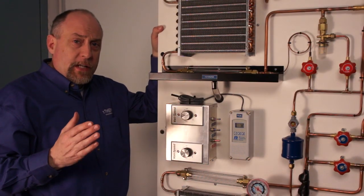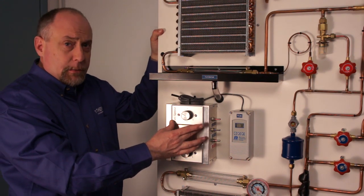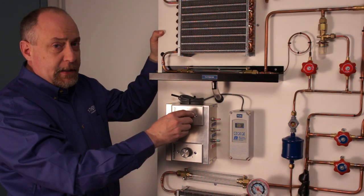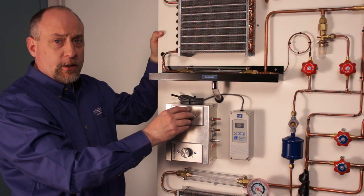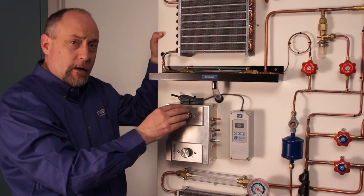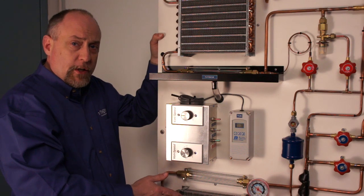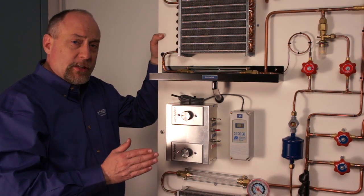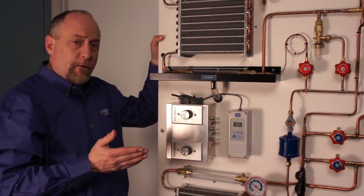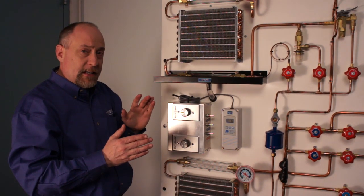One of the more important things for students to understand is how a system responds and changes to a load. By adding the variable speed fan controls, we allow you to demonstrate that. By simply adjusting the speed up or down — and you can hear the fan noise increasing considerably — we can change the amount of air and in turn the amount of load that goes across the evaporator, or change the amount of refrigerant that's rejected in the condenser. This allows us to show the students what's going to happen if we have a dirty condenser, a dirty evaporator, high air flow, low air flow, and simulate a bunch of different conditions. The nice part is you can use it to predict behavior.